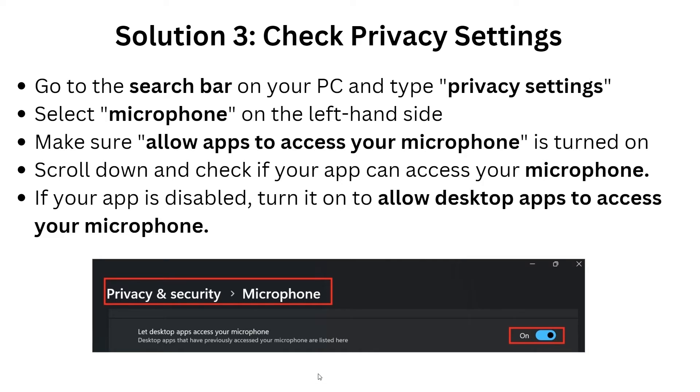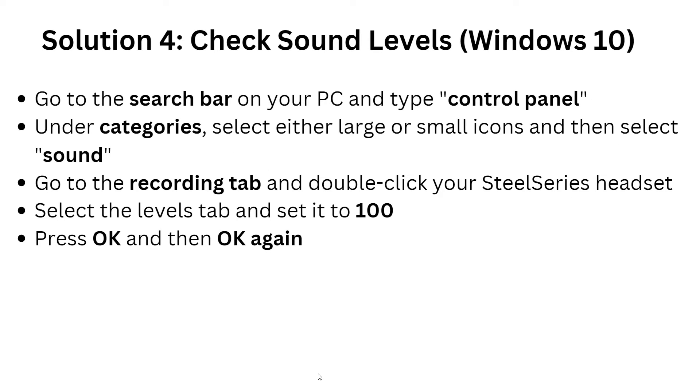For solution three, check privacy settings. Go to your search bar on your PC and type 'Privacy Settings', then select Microphone on the left-hand side. Make sure 'Allow apps to access your microphone' is turned on. Scroll down and check if your specific app can access your microphone — if it is disabled, turn it on to allow desktop apps to access your microphone.